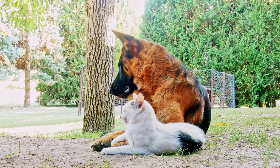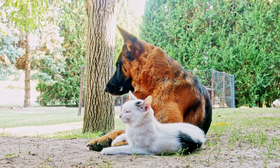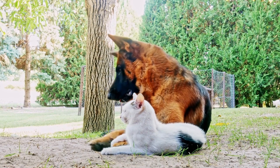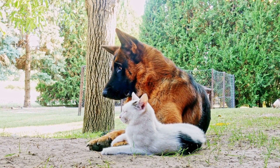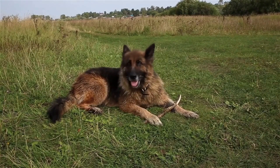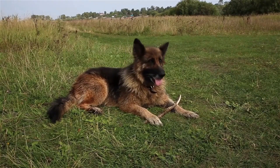In addition to regular cleaning, there are preventive measures you can take to reduce the risk of ear infections in your German Shepherd. First and foremost, it is important to keep your dog's ears dry and free from moisture. After swimming or bathing, be sure to thoroughly dry your dog's ears using a towel or a gentle blow dryer.